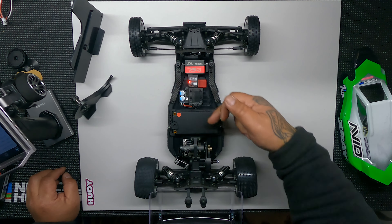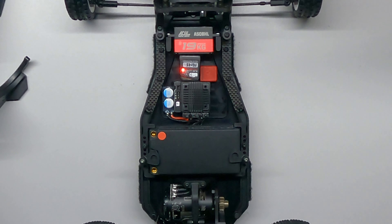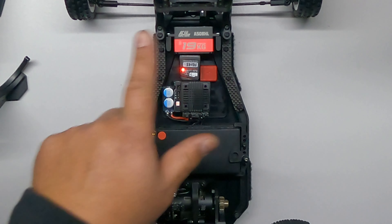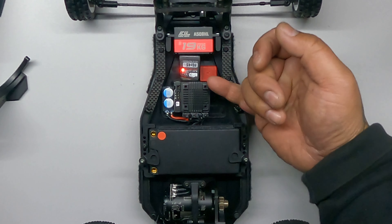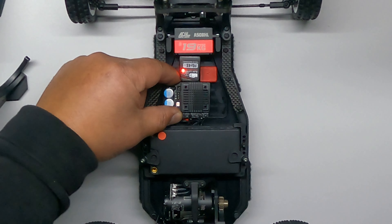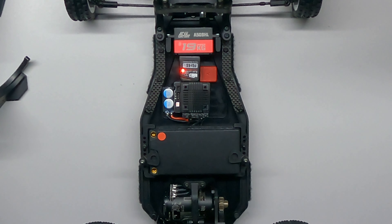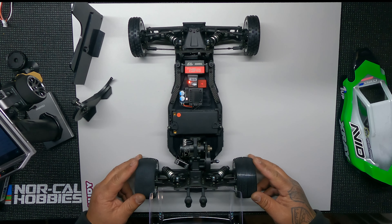My motor wires and sensor wire run under the tray so you obviously can't see them. What I did with the servo wire is I relocated it to the bottom, and it runs along the bottom of the receiver. Then I just tucked the rest and shortened the wires — it's a super clean look and I'm pretty proud of it. Can't wait to get it out to the track.